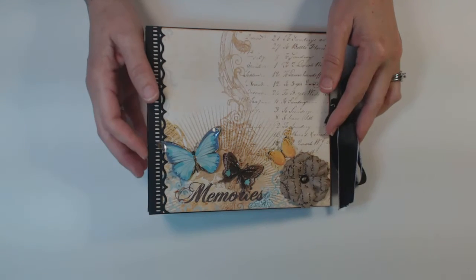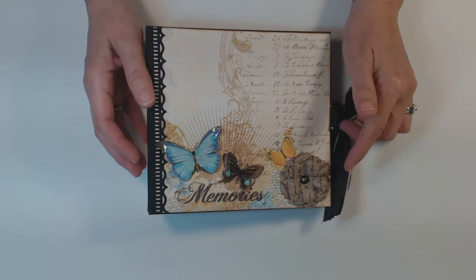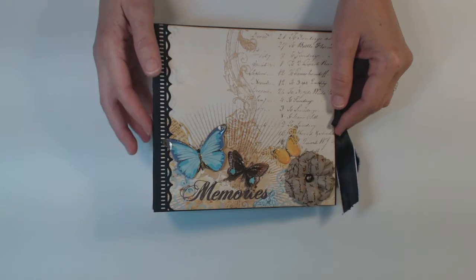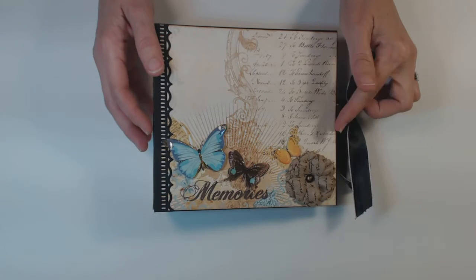The album itself — the cover is 7 by 6 and a half. It has a 2 and 1 quarter inch spine, and the pages are 6 and a half by 6.